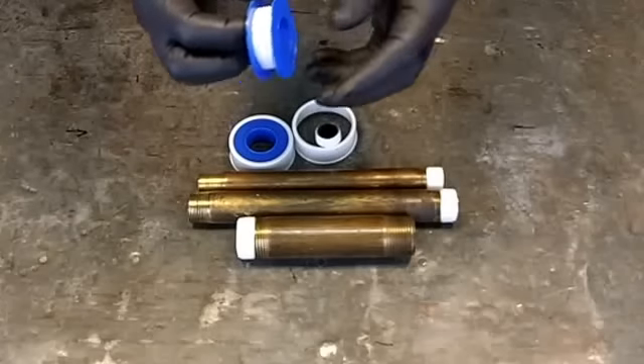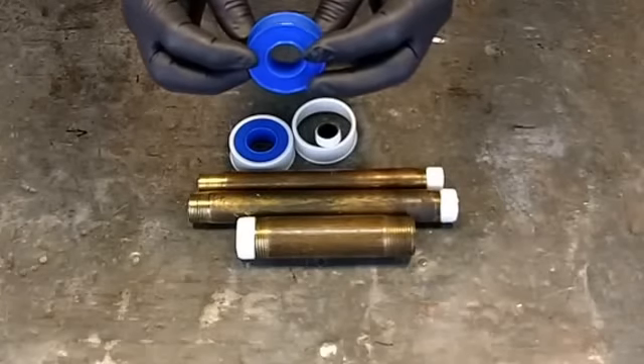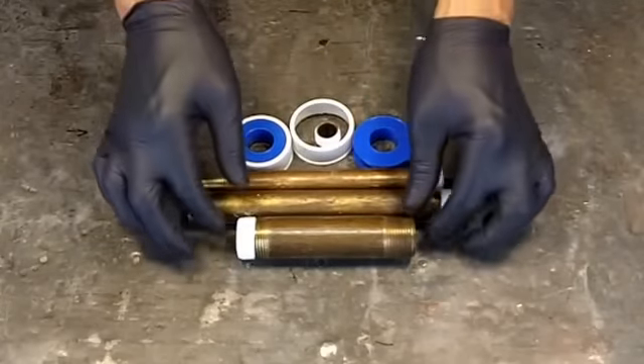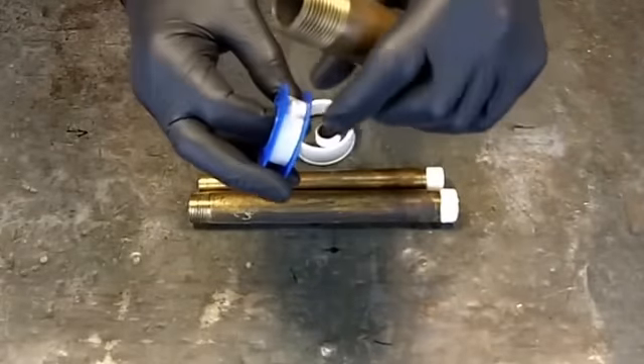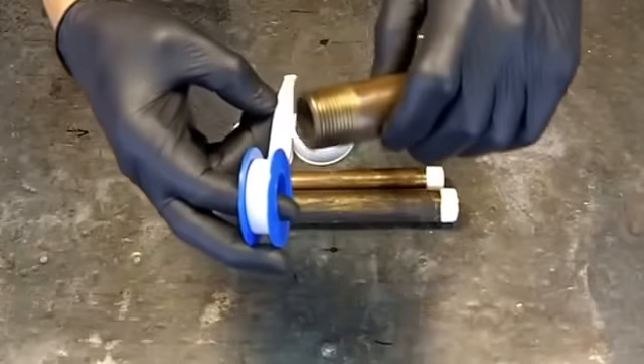Pretty simply, you're going to take your Teflon, grab the end of it, and you're going to place that over the top and grab that with your finger.